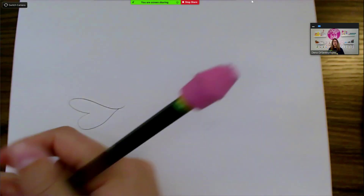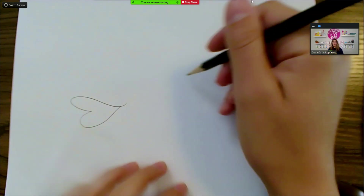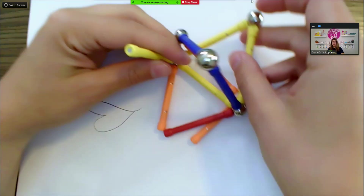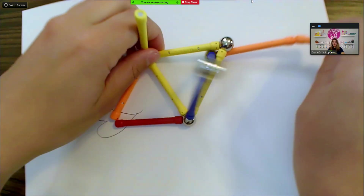I can bend it this way. I can draw, show my students something, solve math problems, model — let's say I want to build. I might be building with my students.